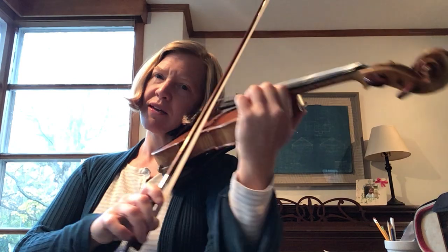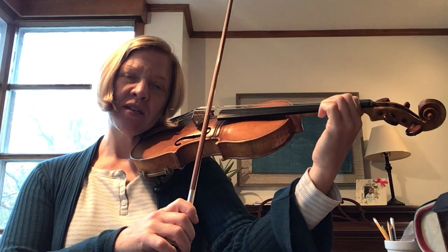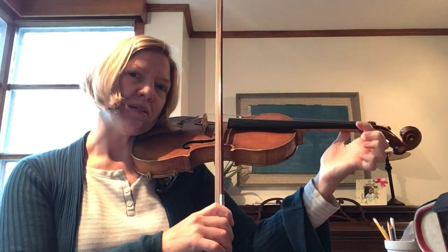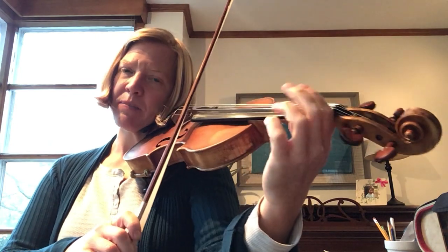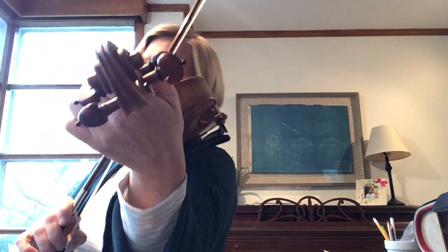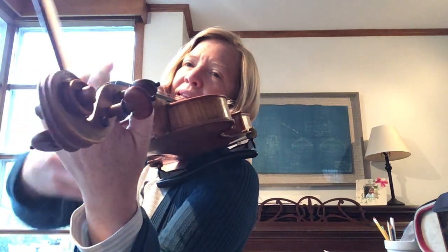Check it still looks like a beautiful bow hold. And then we're going to move your left hand down the scroll to the scroll, and we're going to check that your thumb is right around first finger tape. Remember, violin thumb is your straight thumb — you don't want it to have a bump, you want it to be straight. You want a little space right in there.